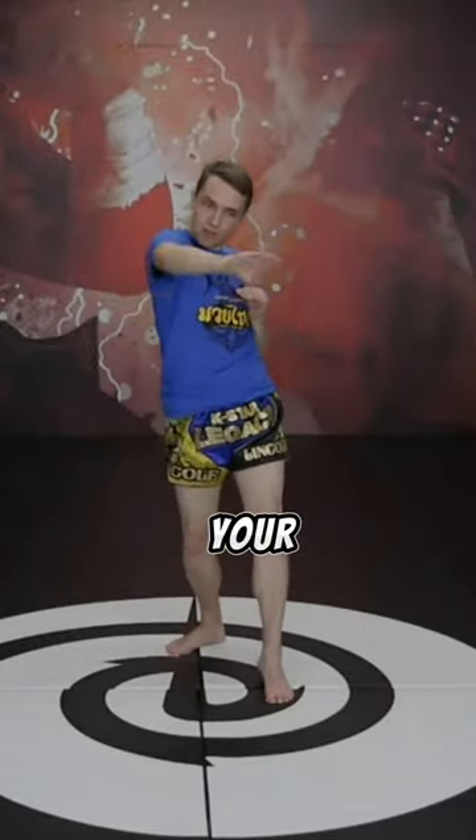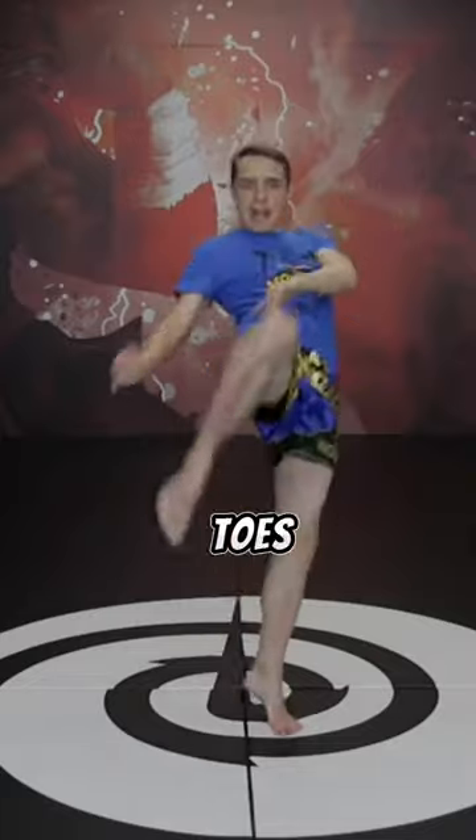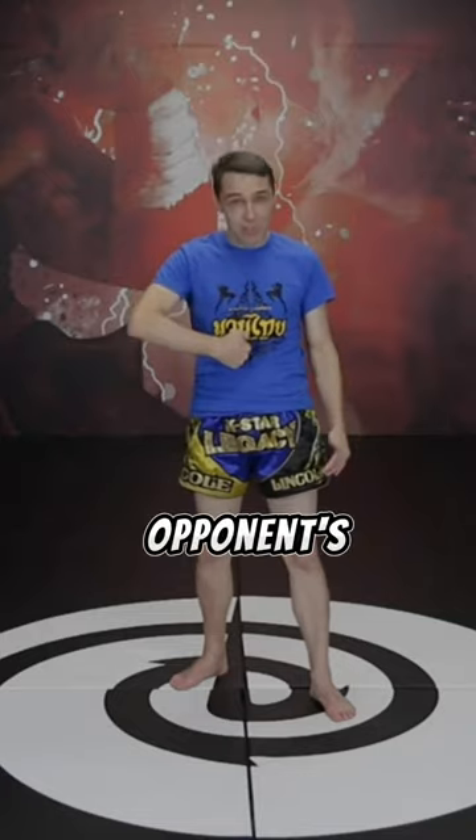Next, the same way you increase power in your punches by turning your fist over, you can increase power in your knees by corkscrewing your knee strikes inwards. To do this, point your toes towards your butt as you strike and knee inwards. Imagine punching your knee directly into your opponent's sternum.